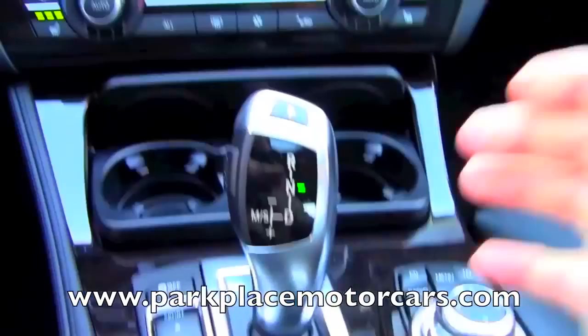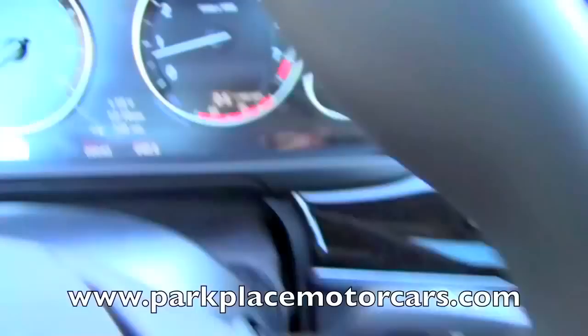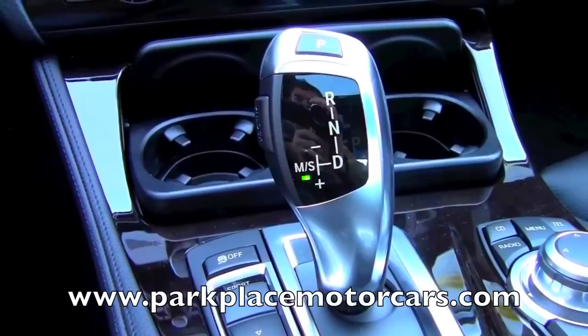This vehicle also has the ability to shift manually, and it is an 8-speed automatic transmission. So again, depress the button, pull it back into drive, and now when you move this whole stick over to the left, that goes into manual sport mode. At the moment, it's actually in an automatic sport setting — see up there, it says DS.